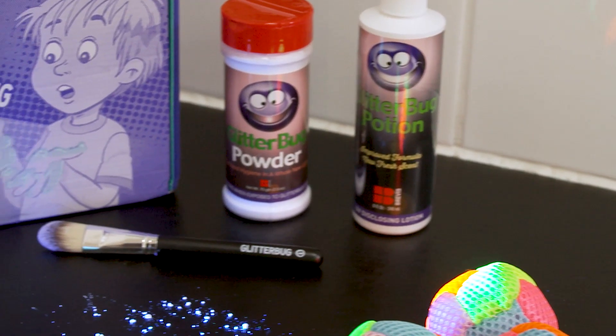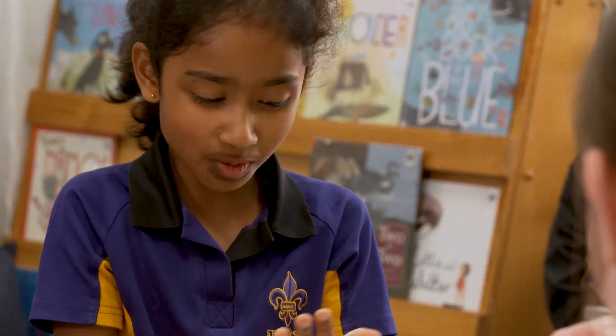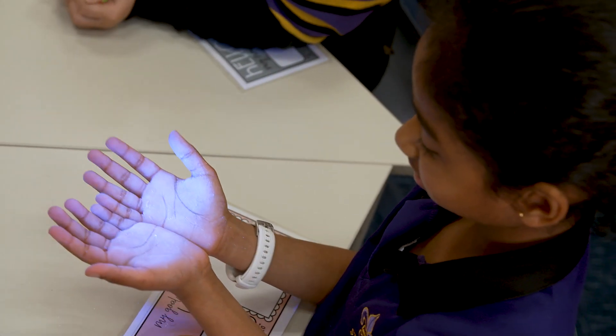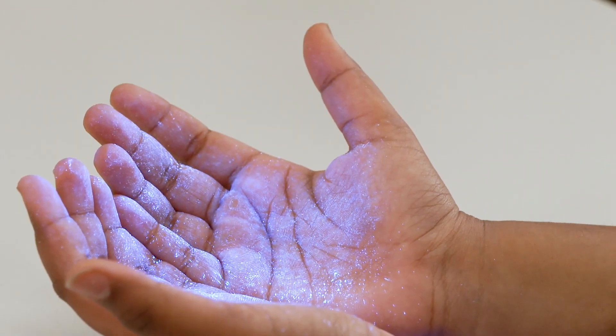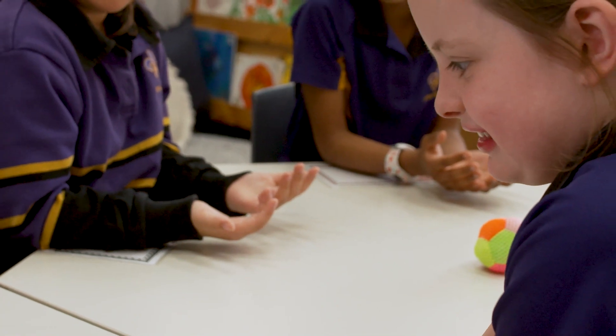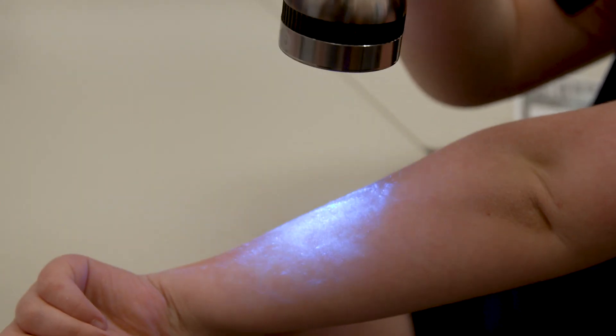So how does it work? The first way is with a ball and Glitterbug powder, and it helps demonstrate what's often referred to as cross-contamination. To the naked eye, the hands look clean. But when the UV torch shines on them, you can see just how dirty their hands have become due to surface contamination. Even other body parts and surfaces are now also contaminated.